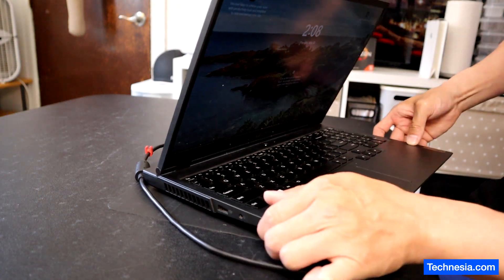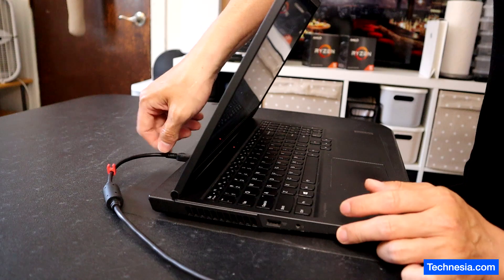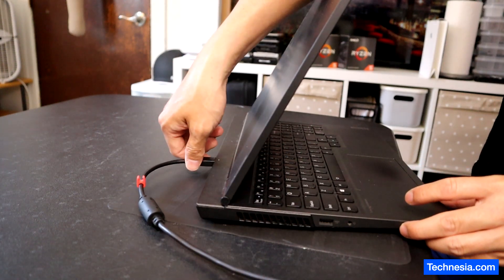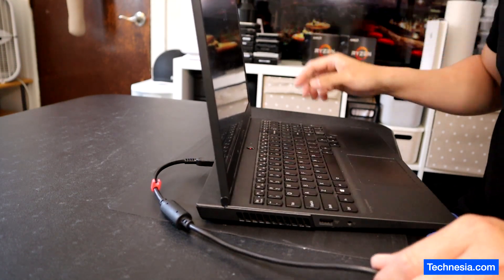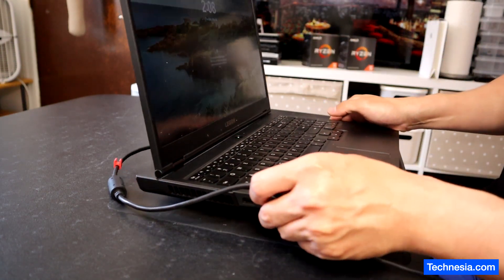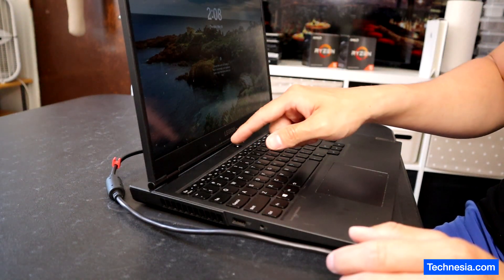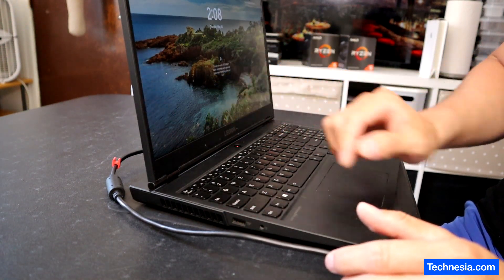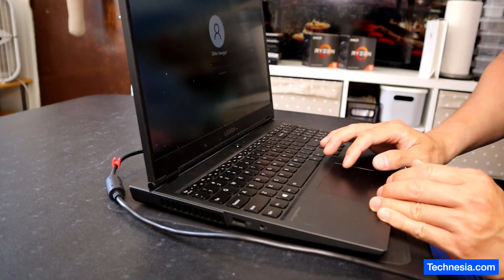I know it's kind of hard to see, but you've got to wiggle this charger right here at a certain position for the laptop to charge. The problem is most likely caused by damage or a broken charging port inside the laptop. So let's open the laptop and fix the problem.